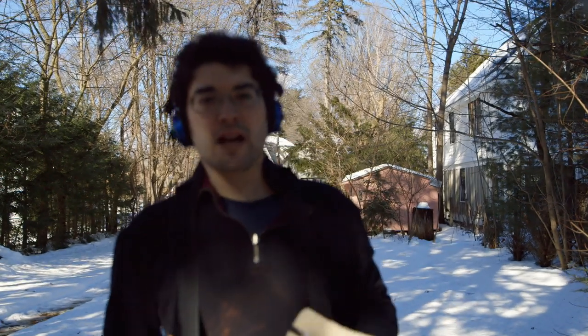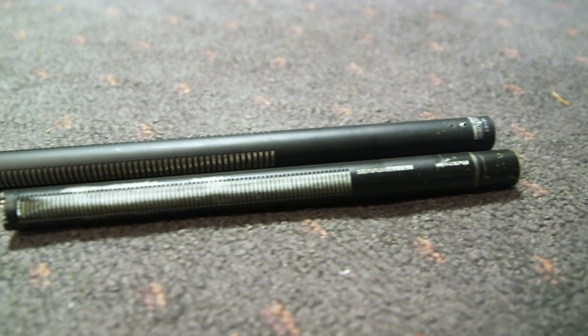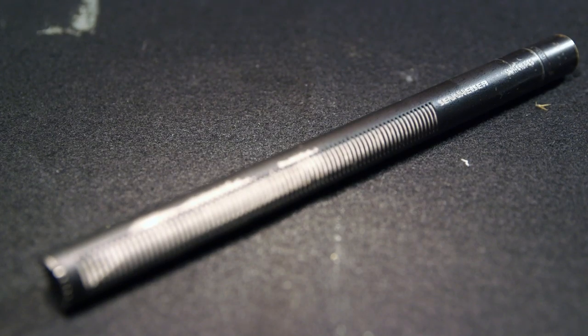Hello everybody and welcome. I am Alexander Spinelli of Lawn Boom Media, coming here today with a quick microphone comparison of a Sanken CS3E shotgun microphone versus a Sennheiser MKH416P48 microphone for the purposes of ENG and run-and-gun documentary filmmaking.